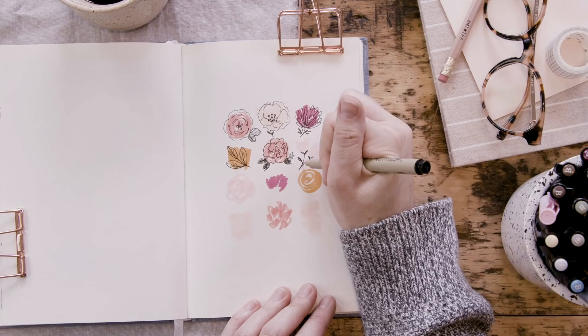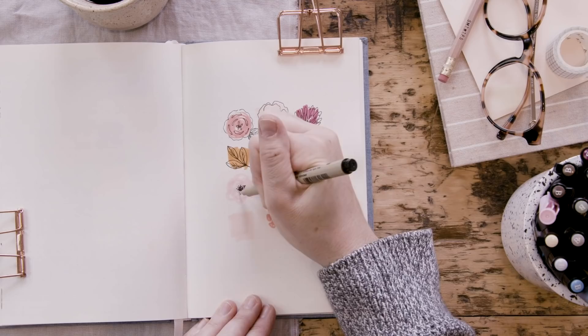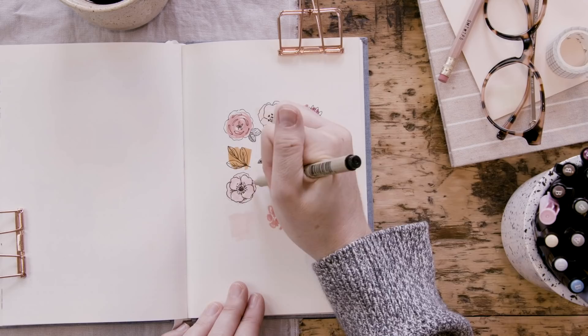Let your mind wander. Think outside the box. Get those creative juices flowing. Do whatever speaks to you in a color palette that excites you, and then we will tackle project number four.